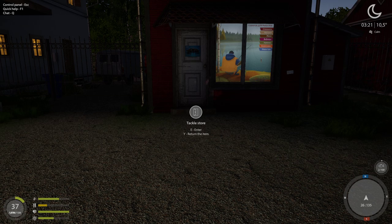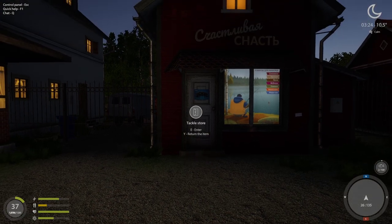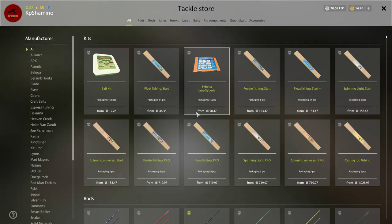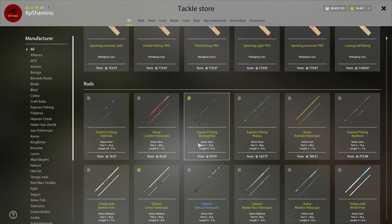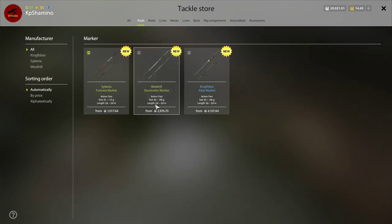It took me some time to figure out how to do this. I was thinking about where to get the marker and where to get the marker rods, because I thought maybe you could just put a marker on a bottom rod — but that's not the case in Russian Fishing 4. You always need to buy a new rod, and they are not cheap.